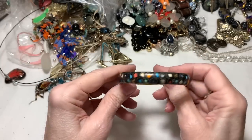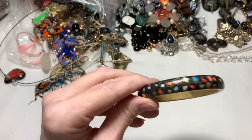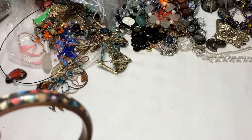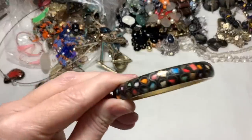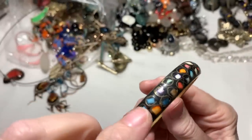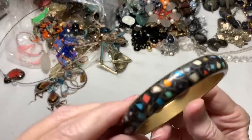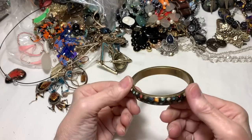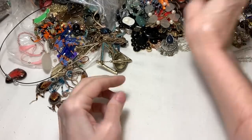This is a brass-toned bracelet. I'm not sure if that's inlay or if it's painted - let's have a closer look with the loop. Oh wow, it's actually really inlay - it's real true cloisonne. The gold parts you see there are actually pounded in and then there's stones inside. Isn't that nice? That's a really nice piece.